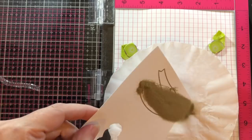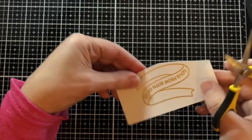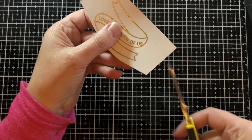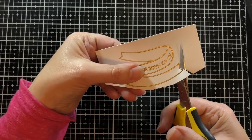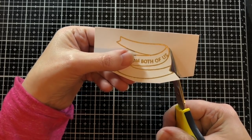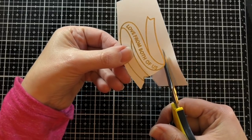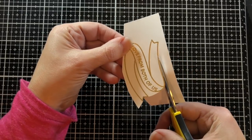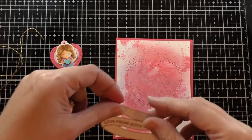I ink it up with clear ink, sprinkle on golden embossing powder, and heat it up with my heat tool to melt it. Now I'm going to cut out that banner and fussy cut it because I want it to match the look of the hearts and not have a white border — although looking at it now I think the coordinating die would have looked good too.